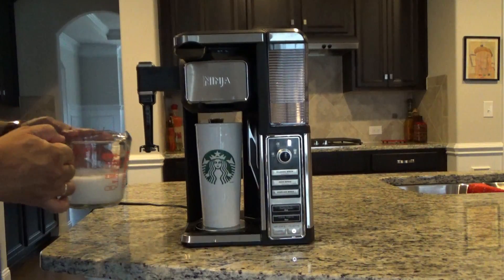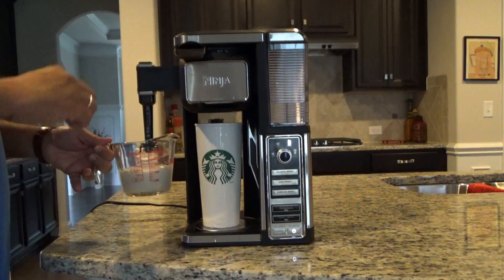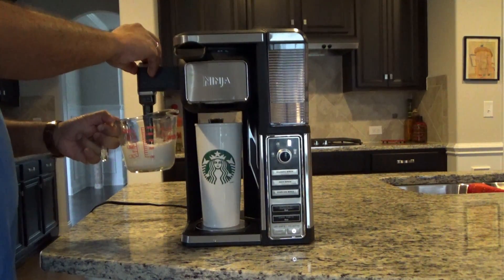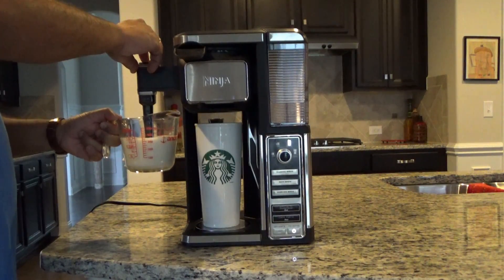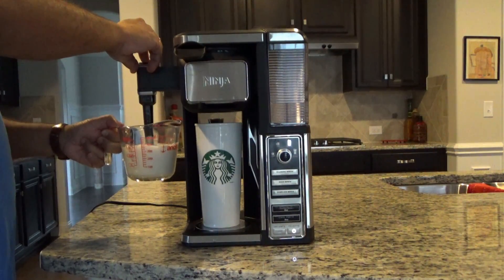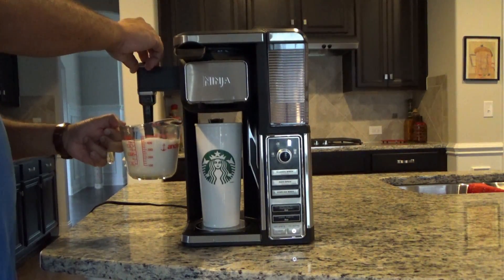The instructions say to microwave some milk for about 35 to 40 seconds and then froth it. There's a button on the top of this little arm that turns the frother on. This works pretty well — I don't know if you can see it in the camera, but it's frothed up really, really well.